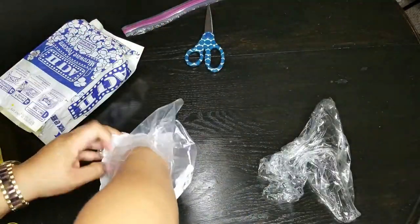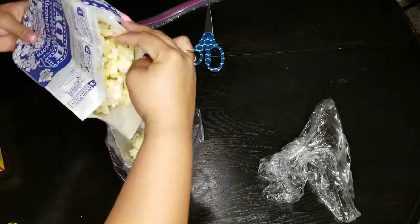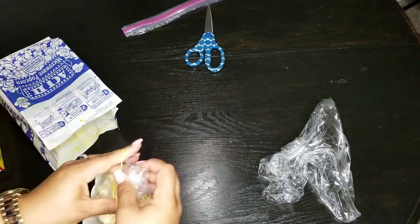I had to use a Ziploc bag instead of the plastic bag because my popcorn kept falling out. So you're going to put the Ziploc bag inside the container, put the popcorn inside the Ziploc bag, tie it up, and that way your popcorn does not get stale.